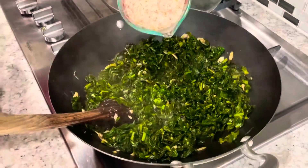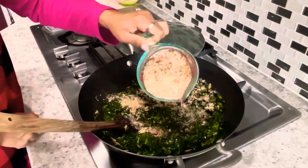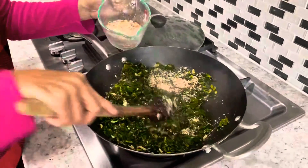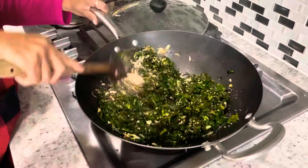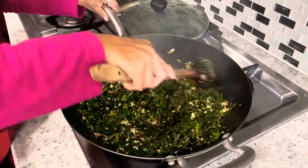Now the collard greens are nicely cooked and it's time to add the coarsely ground peanut powder. Flip the greens thoroughly so that the peanut powder is applied all over it. You can switch off the heat now, or even before adding the peanut powder — it doesn't matter.